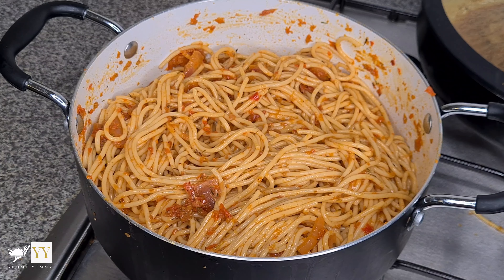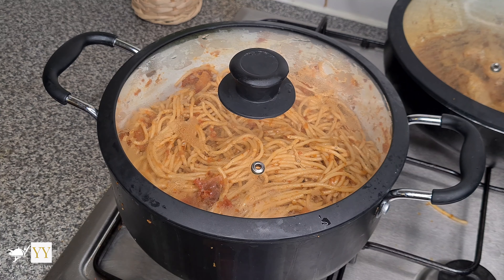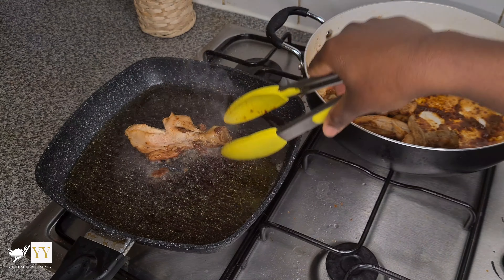Add everything to the pasta and mix it thoroughly. When you're satisfied with how it looks, cover it up and let it steam for about three minutes — and then your pasta is done.